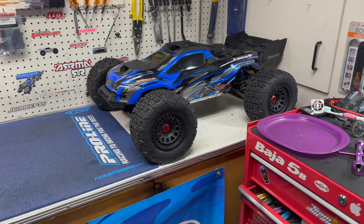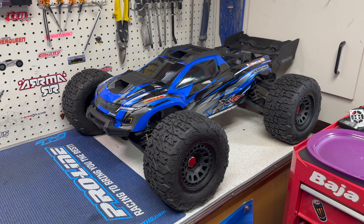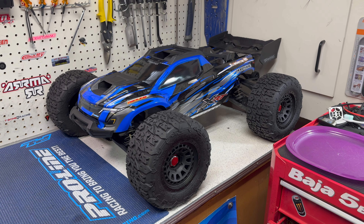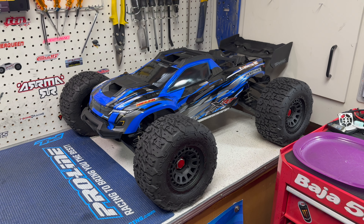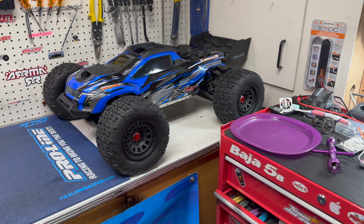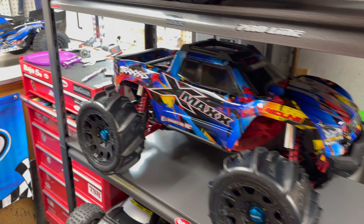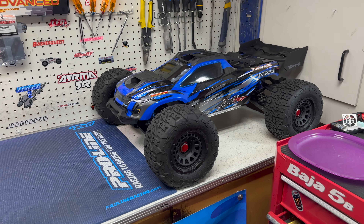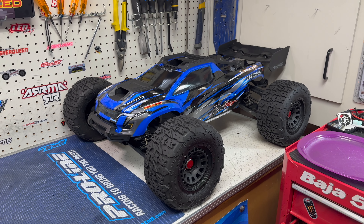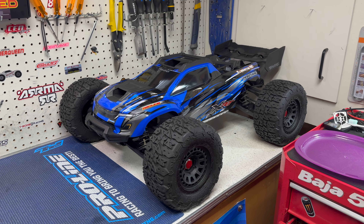This video is about the Traxxas XRT. We're going to be covering a few things: what I've done with the truck up till now, how it has run, how it has performed, who this truck is for, necessary upgrades versus cosmetic ones, one thing you have to do right out of the box, how it compares to the Traxxas X-MAX, and whether or not you need an XRT if you already own an X-MAX or a Creighton 8s.